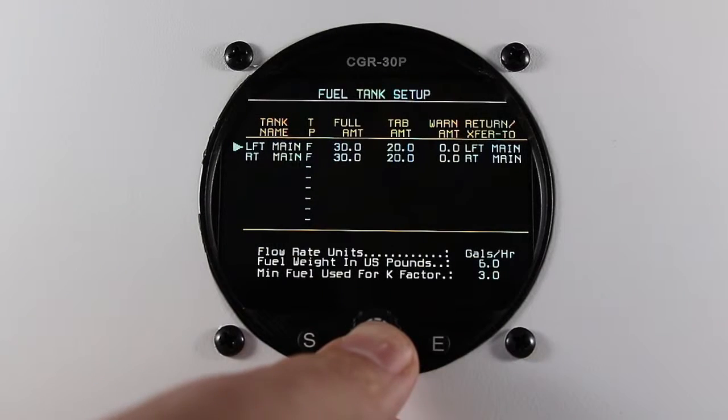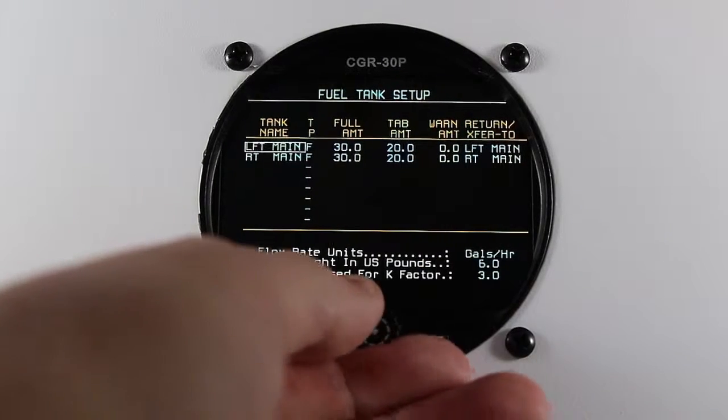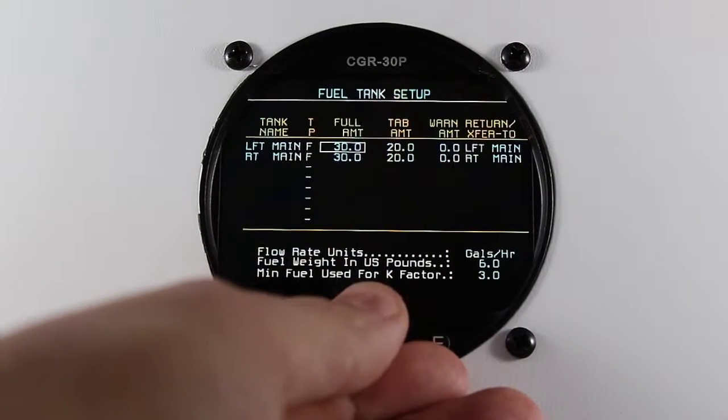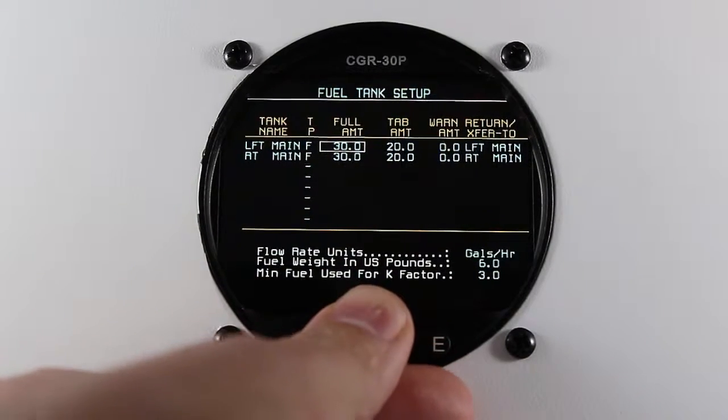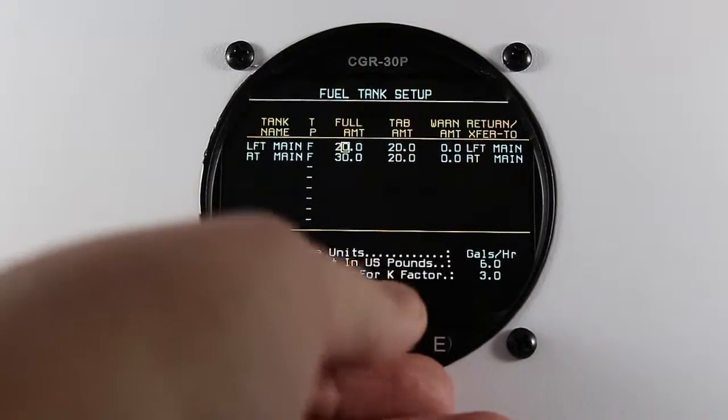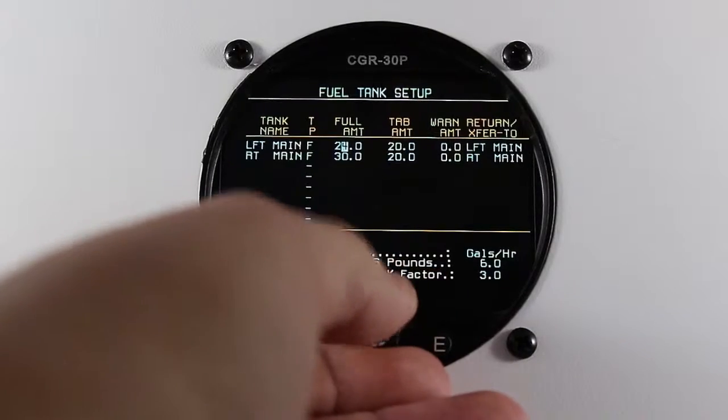Here you're able to set your full amount and your tab amount. To make a change, scroll over to the function and make the desired change.